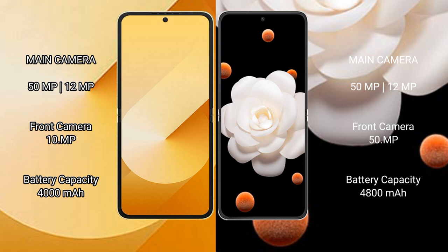Samsung Galaxy Z Flip 6 has a 4,000mAh battery with 25W fast charging support. Honor Magic V Flip has a 4,800mAh battery with 66W fast charging support.